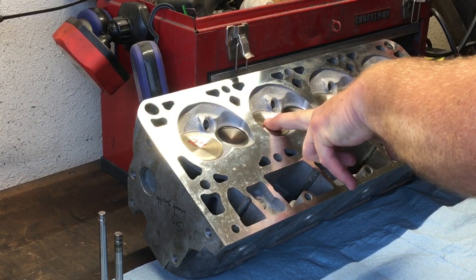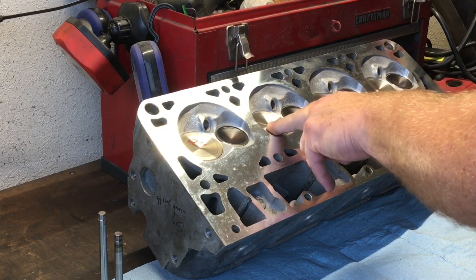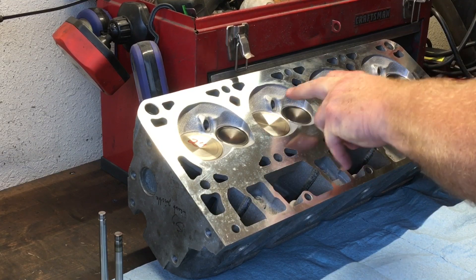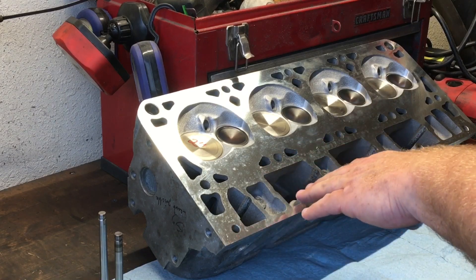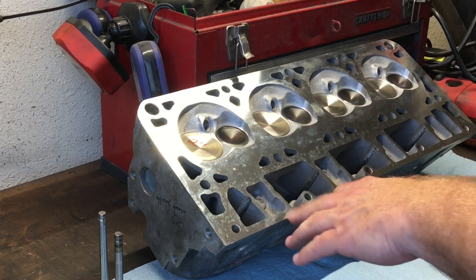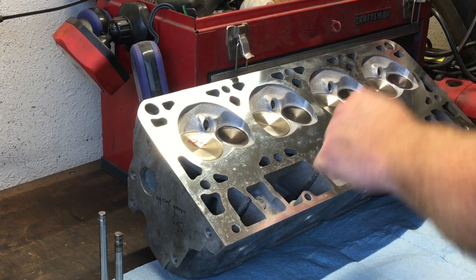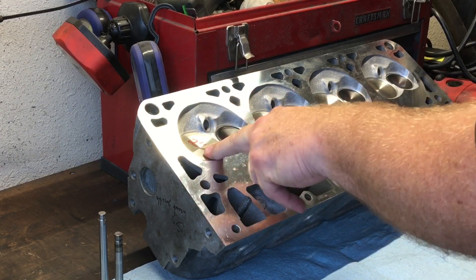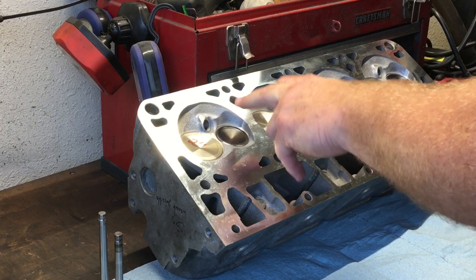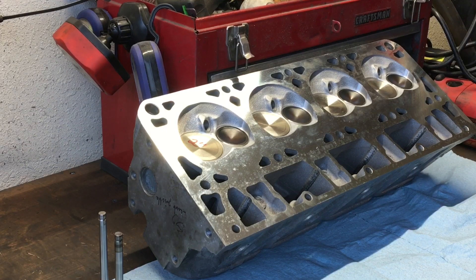The customer stepped up to Manly Pro Flow 2-inch intake valves with factory 155 exhaust that they did reface. Since you've got to pay for it, I asked for the bowl cut on the intake side to be 1-inch 780 thousandths, and the bowl cut on the exhaust bowl to be 1-inch 333 thousandths.